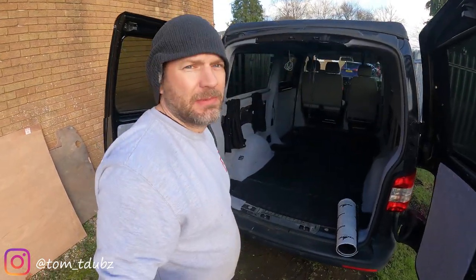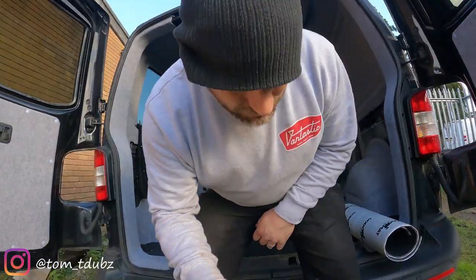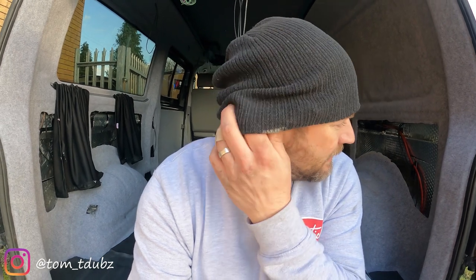Hello guys, welcome back to the channel. We're doing the floor, so if you're going to be adding a floor into your van you're going to be doing something similar to me. Fortunately I had the old floor for this van so I can use it as a template for the new floor. If you haven't got a template, you can use cardboard and masking tape — cut it all out, mask it all up, bring it out, lay it onto your new boards, draw around it and trim it out. But I'm going to be using the old flooring.